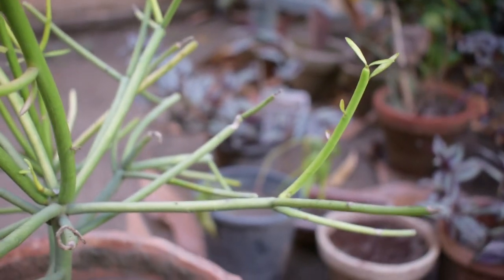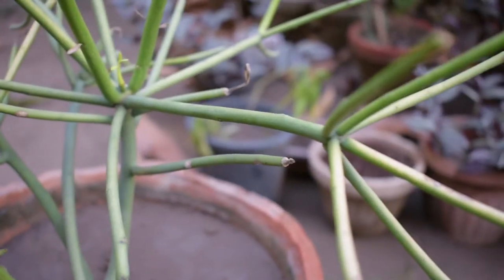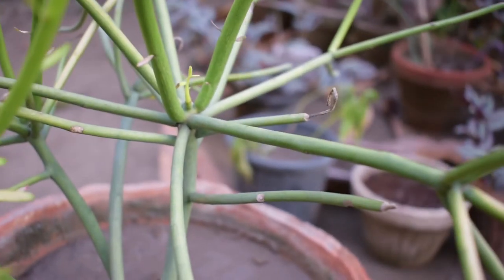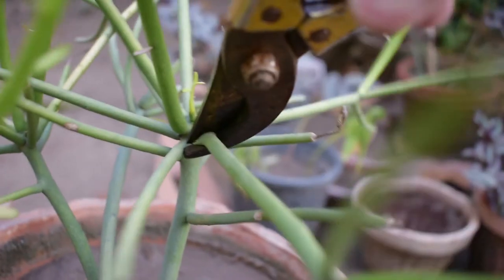You can see there are a lot of branches here. I will select a healthy and good stem and cut it. Then I will propagate it. You can see it here — I will cut it.